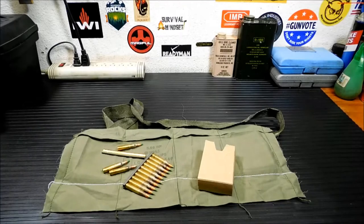Hey everybody, welcome back. Today we're going to talk about storing your .223 or .556 ammo in bandoliers.